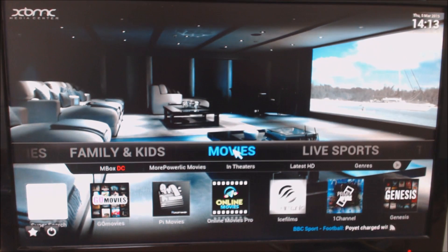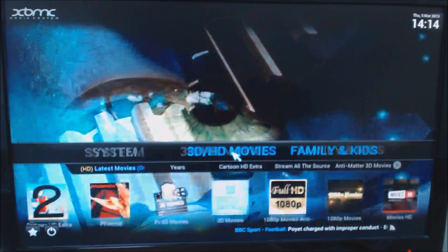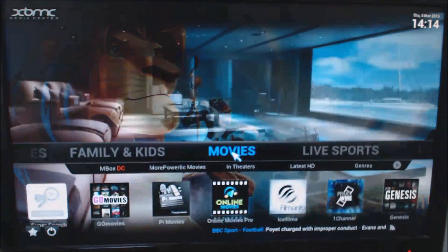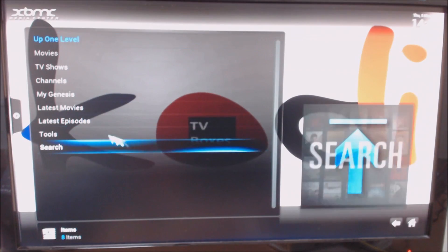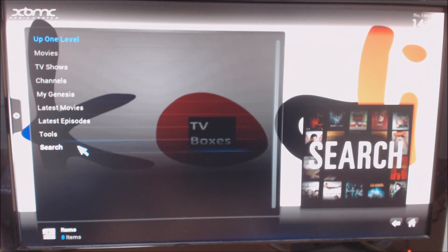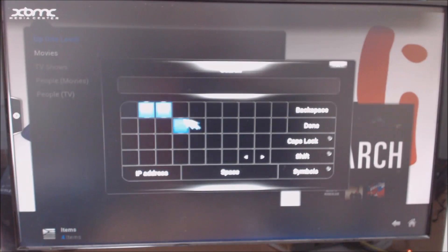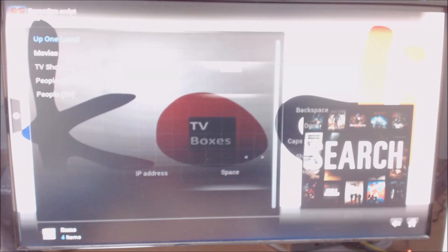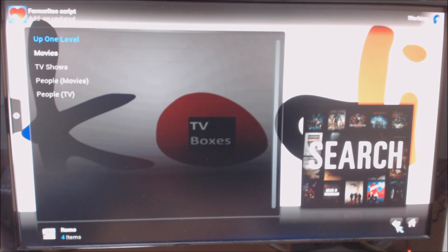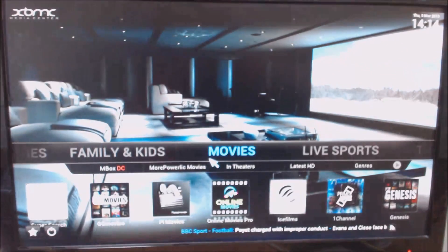There we go — it's moved your configuration from your previous setup to here, so we're going to click OK. Now what I will point out is that depending on what skin you're using — for example if you go to Genesis and go to Search — I wasn't expecting to have the keyboard show up, but the keyboard will show up. There we go, great. So basically you've got no keys now — it's not a big issue. We'll just come out of here. It may be doing some updates in the background.